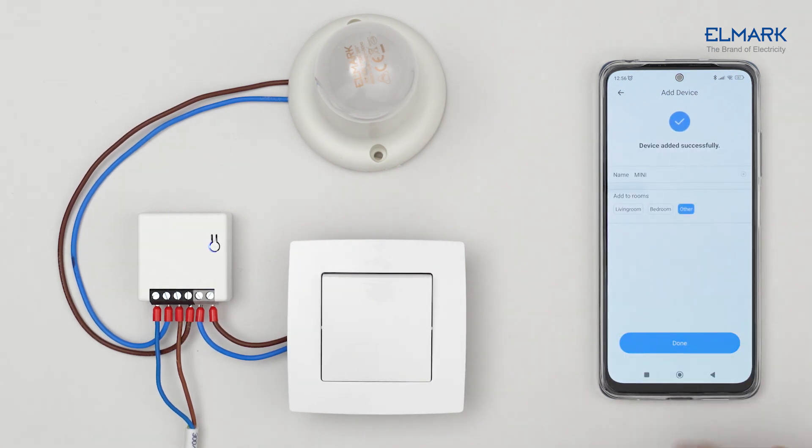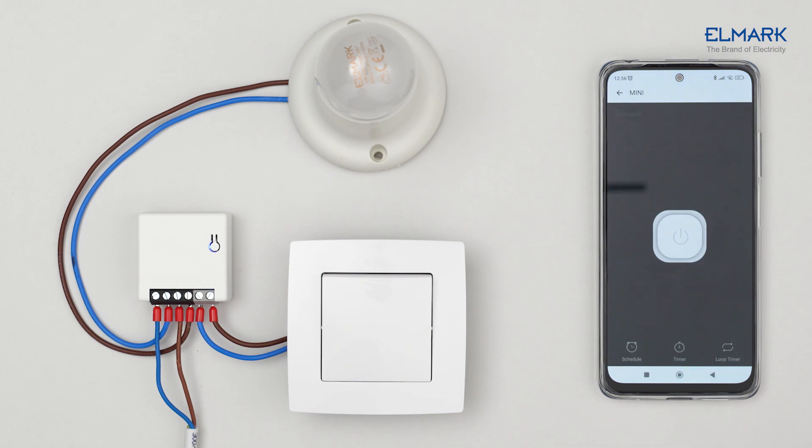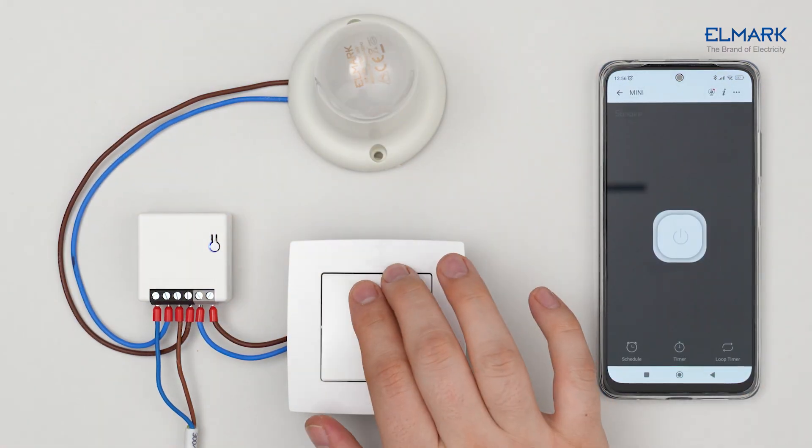Add Mini R2 to one of your rooms. The light can now be turned on and off by the app and by the rocker switch.